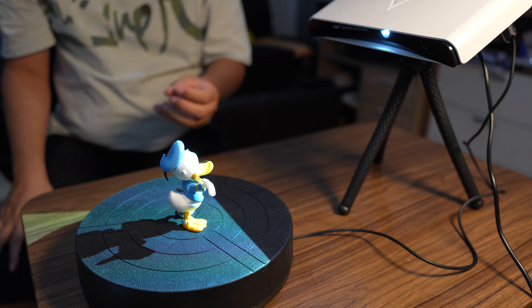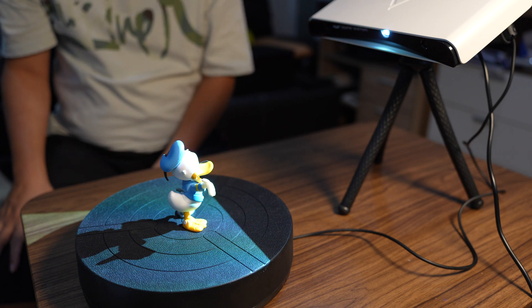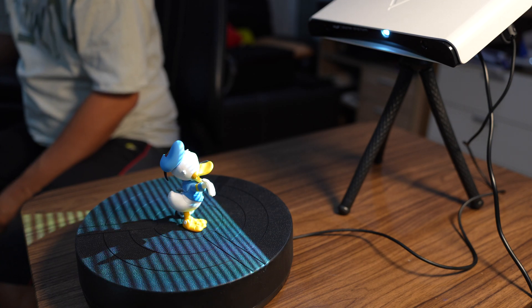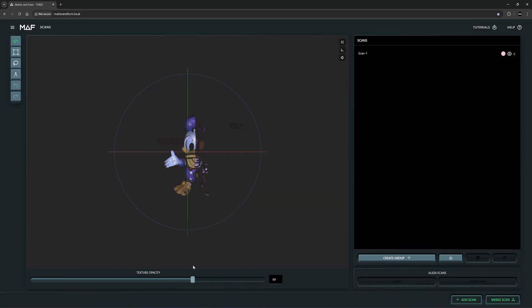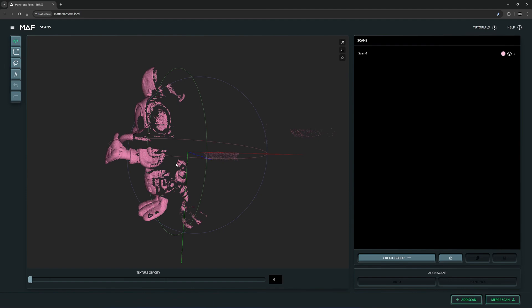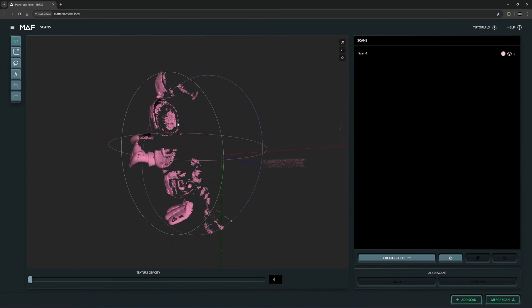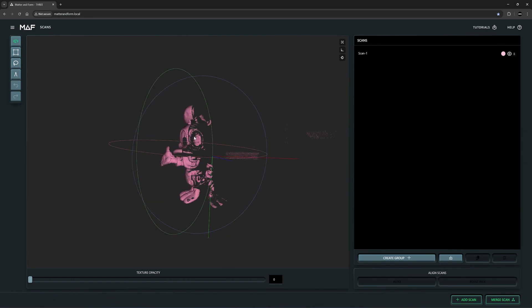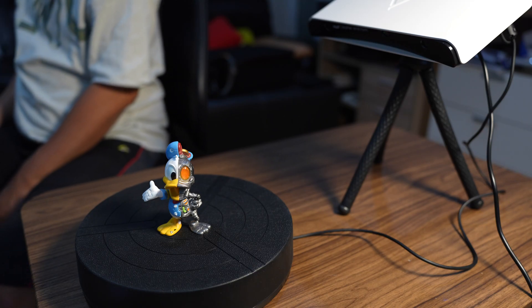I'll capture a bit of texture. For the turntable, I will turn it off for a test scan. Click on Start Scan. I turn off the texture preview — you can see that this half of the toy is not scanned well; it's the metallic color. So I probably need to spray this object before I start scanning. I'm going to delete this scan.